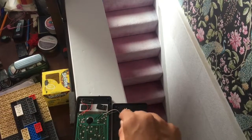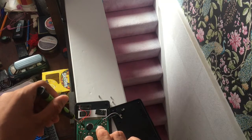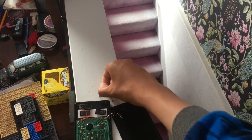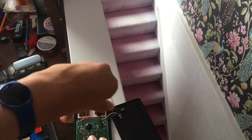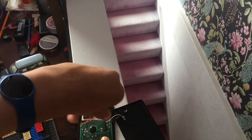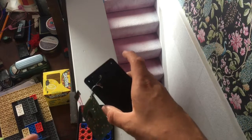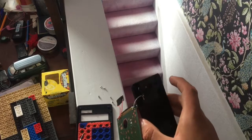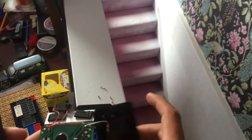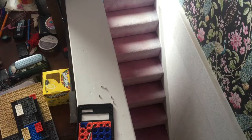You take these three screws out from the logic board — these are connected to the battery. Then you take this out, and that's just the connectors for the sensors on this side of the logic board.